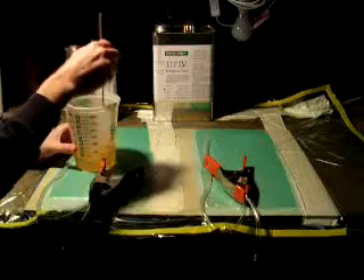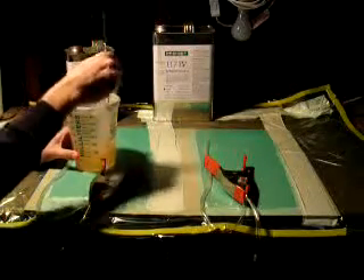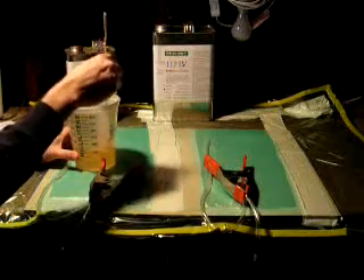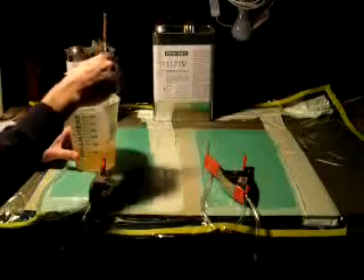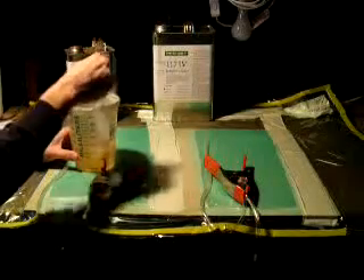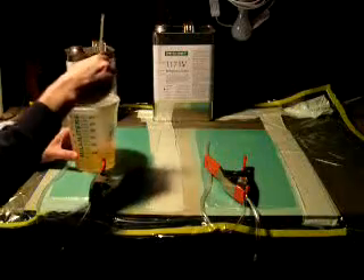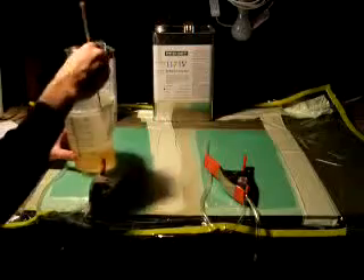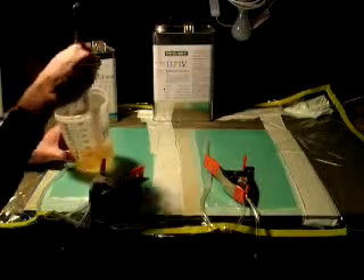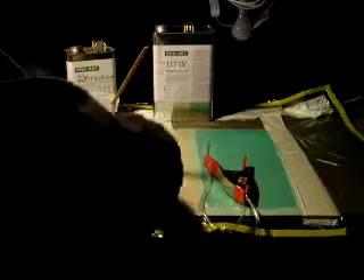I'm not using a catch can for excess Resin simply because I don't plan on getting Resin inside the tube. This is a fairly precise and small piece, and the amount of Resin being used is fairly well known, which isn't always the case the first time you do a part. It looks like our Resin is thoroughly mixed.